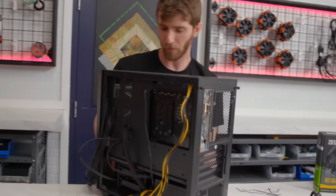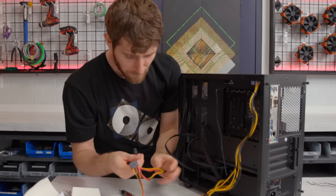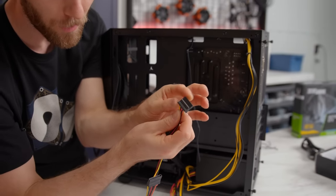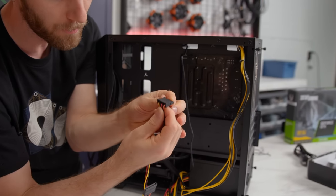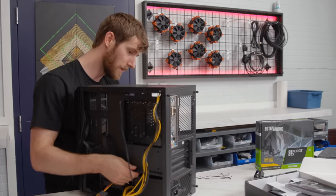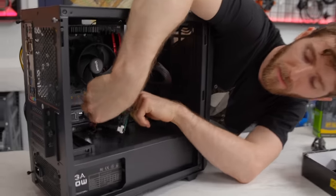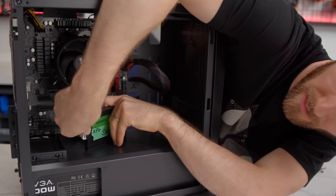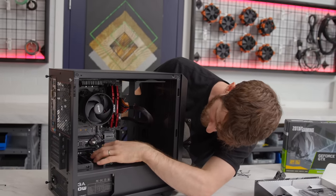Just a couple more cables to run. EVGA has gone for relatively short, low-profile SATA connectors here, which I was a little worried about. We're going to run the power cable up through the same cable management hole as the data cable and pop it into the back of the drive. It's keyed so it only goes in one way — just look carefully at it and you shouldn't have any problems. We got it.